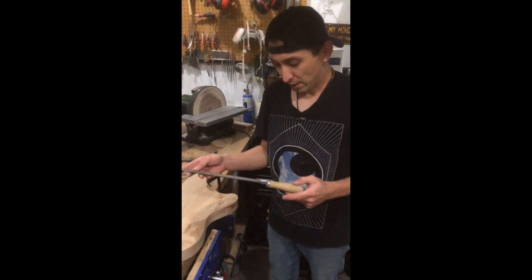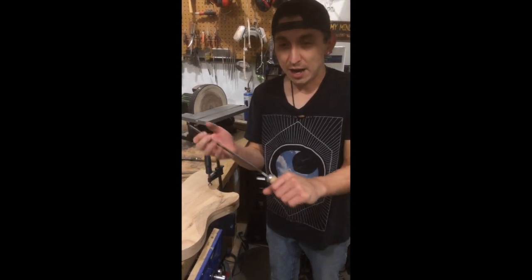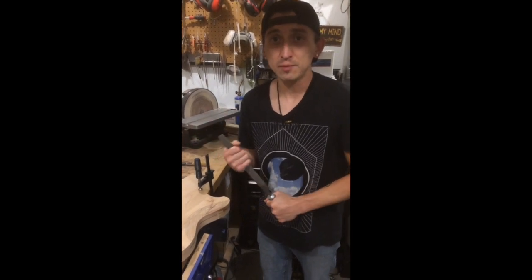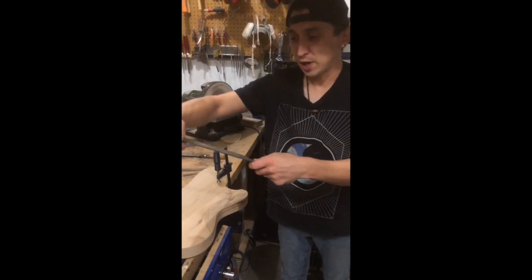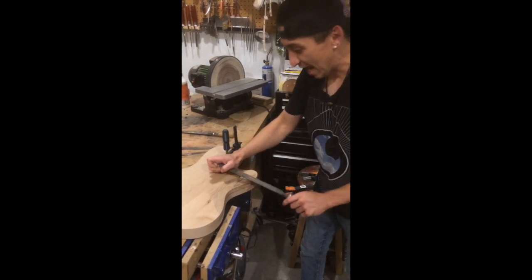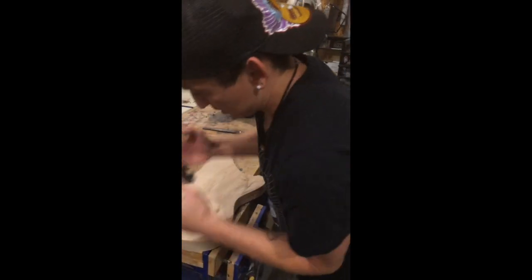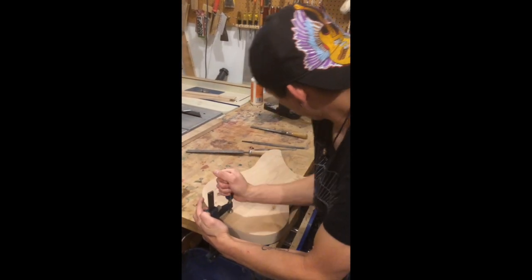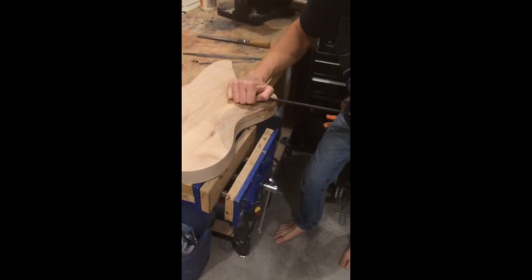I've said this before and it's one thing I can't stop repeating: let the tool do the work. There's no need to have a death grip on the handle. It's not going to help the tool work any better. All you need is a nice light grip where you can pull the tool right out. You really want to let the tool work. All you need is hand weight on whatever you're working on. Let me get a better clamping position to show you how that works.